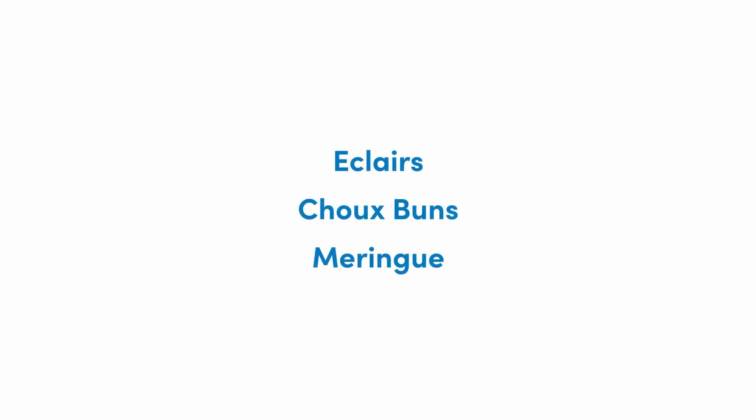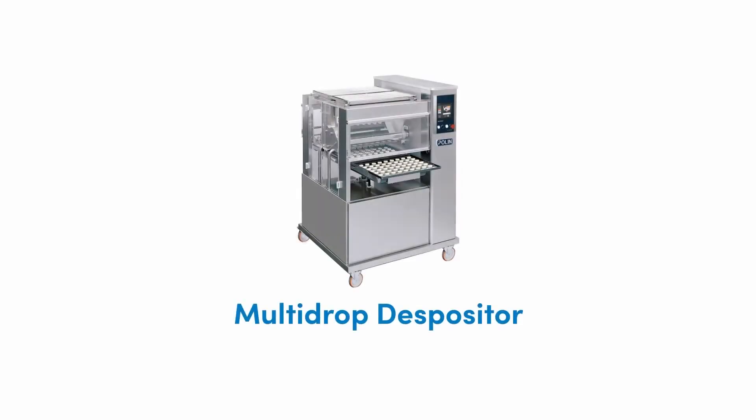If we were going to pipe eclairs, choux buns, meringues — that sort of individual product — we've got a machine that will do that very quickly, very simply, very consistently for a whole range of products. This would be a gear-style multi-drop depositor, and this style of depositor will do a whole host of other things.